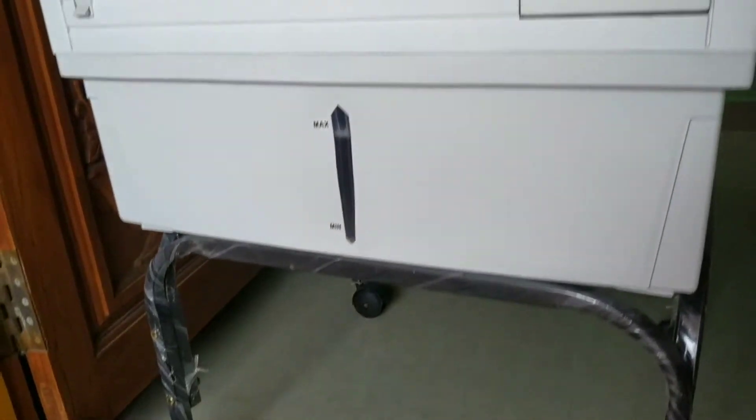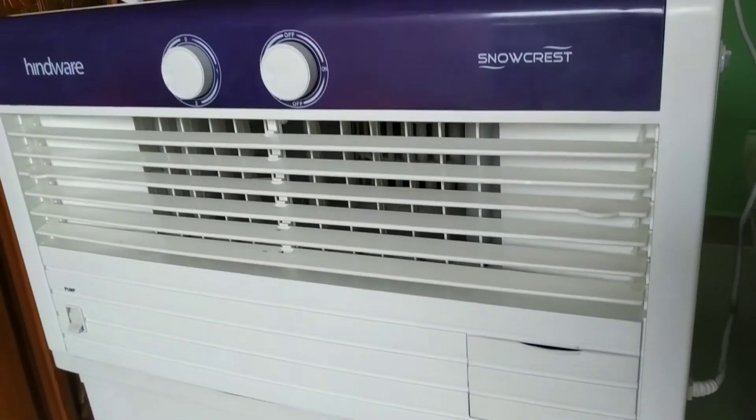This is the Hinva Snowcrust window color model. This is 50 liters capacity.